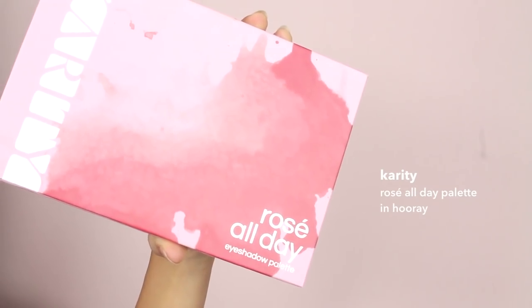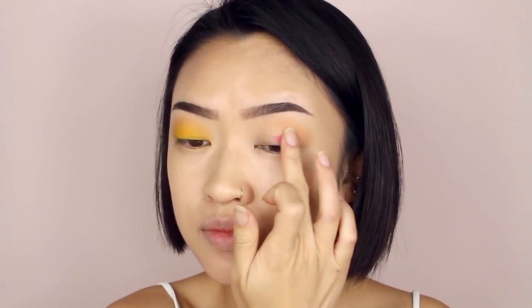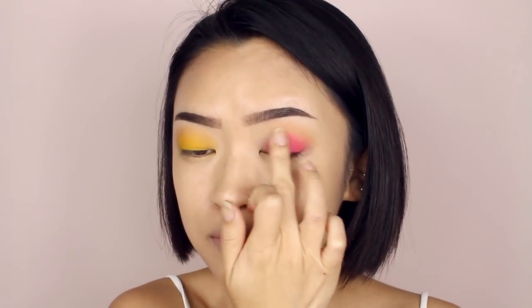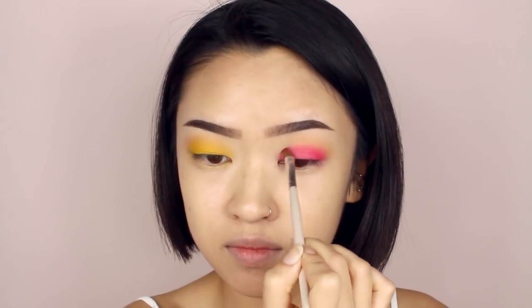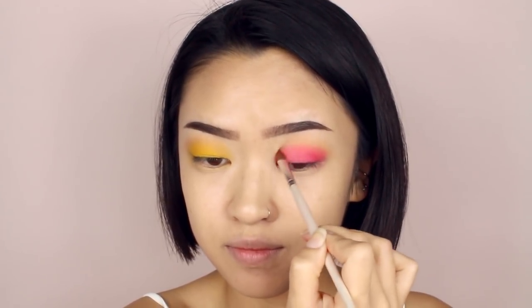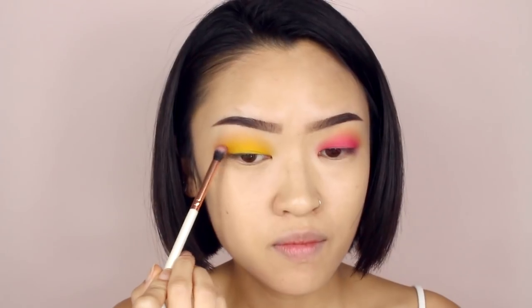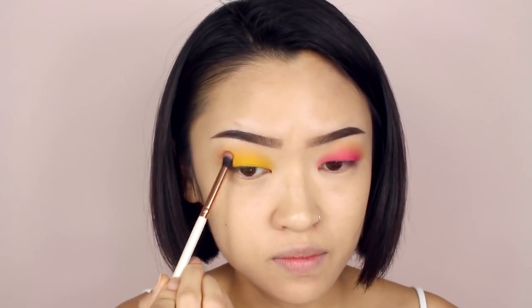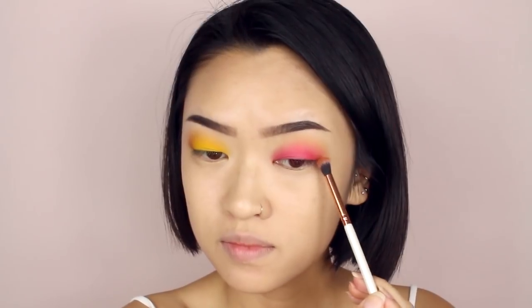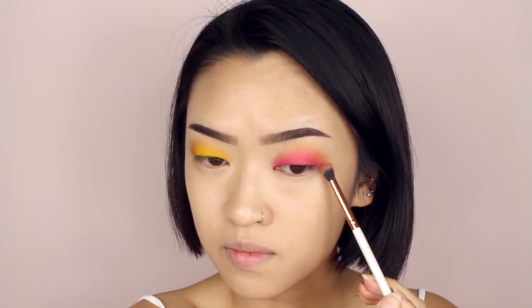Now take a bright pink color and apply that all over the other eye. I ended up using an eyeshadow brush to get more precision over the areas I couldn't reach with my fingers. All the eyeshadows I used in this look are from Karity — I was so impressed with how pigmented these colors came out to be. On a rounded fluffy brush, I'm applying just a tiny bit of brown eyeshadow to the outer corner of both my eyes to add some dimension. Any brown will be fine.